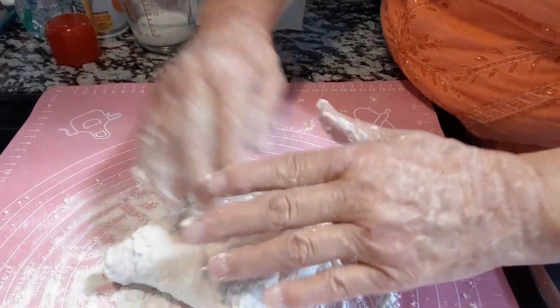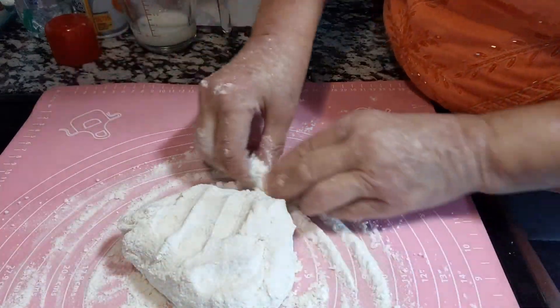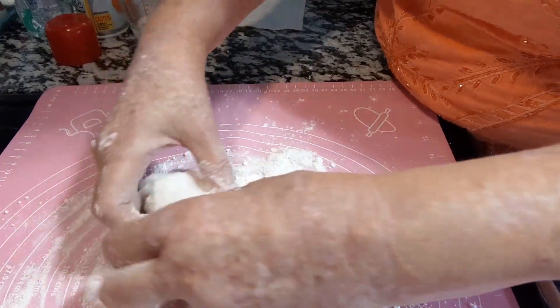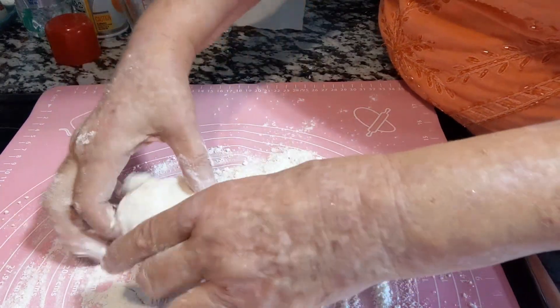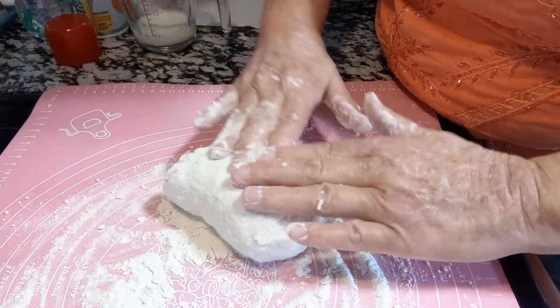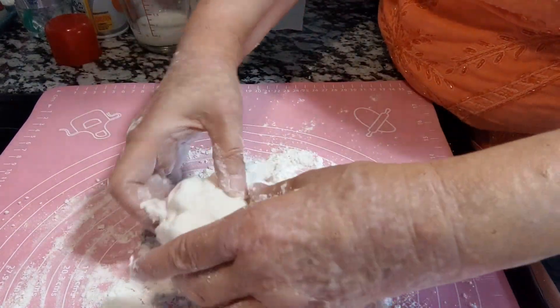Then you just knead it. My knee is a lot better — the swelling has gone down and the pain has subsided a good bit. But my calf muscle is still very sore and painful, and I'm still having to use my cane to walk. This is how I knead my bread — just be gentle with it.